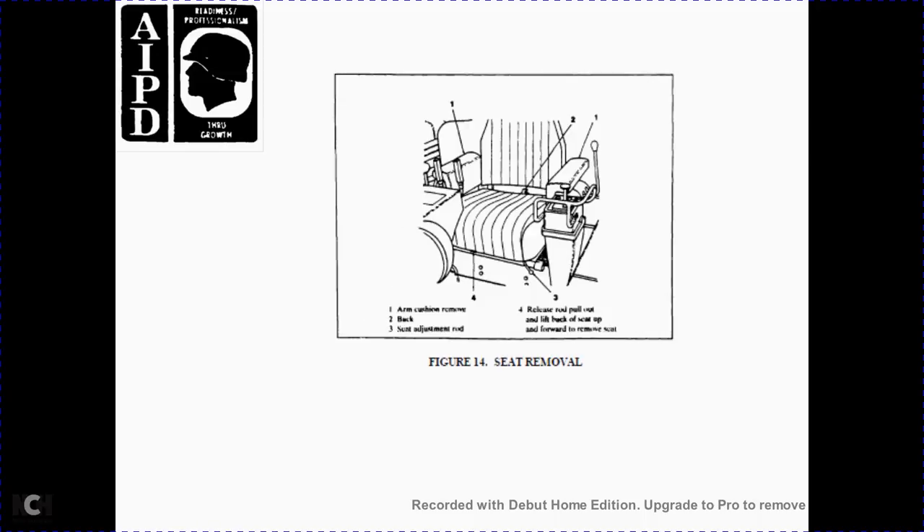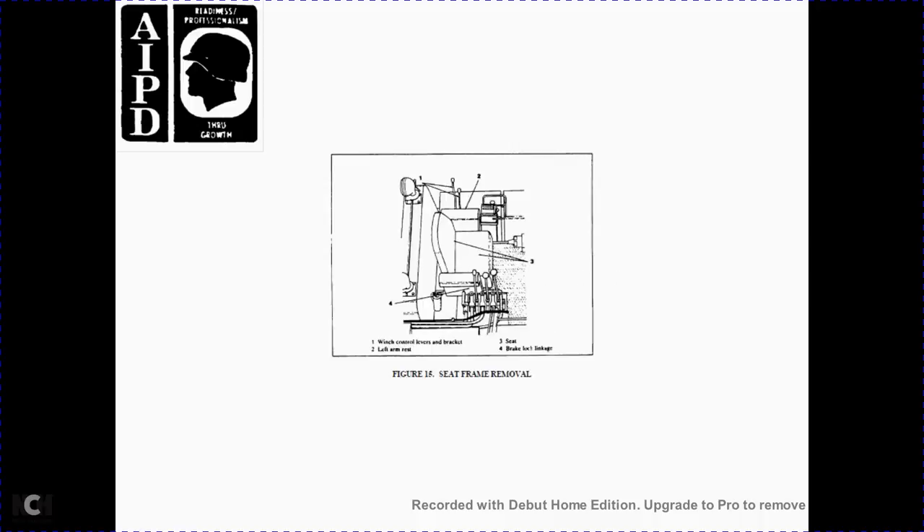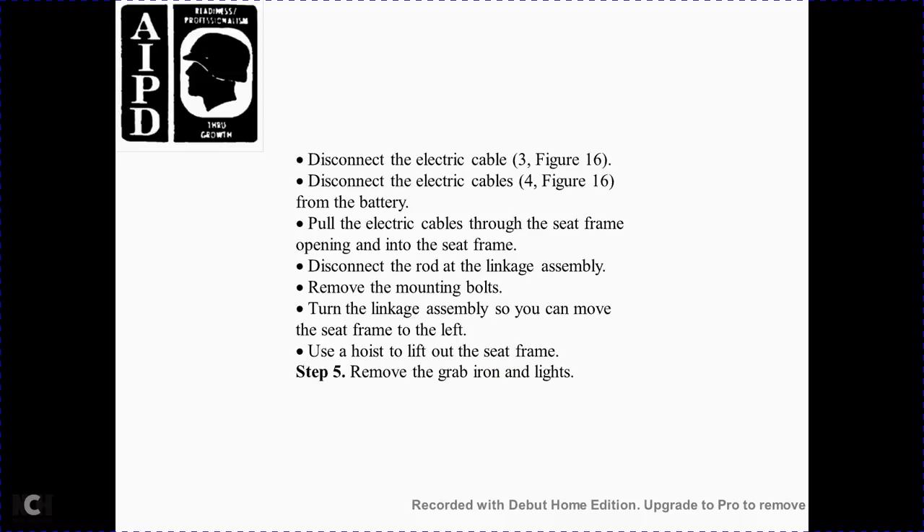Step 3 — remove the seat per Figure 14. Adjust the column, release the rod, lift the column with the block on the seat, move it forward, and remove the seat. Step 4 — remove the seat frame per Figures 15 and 16: remove the left armrest, remove the winch control bracket, disconnect the brake clock linkage, disconnect the transmission link from the seat frame, remove the winch control bracket, disconnect the electrical cable per Figure 16. Put the electrical cable through the seat frame opening, disconnect the rod and linkage assembly, remove the mounting bolts, turn the linkage assembly to move the seat frame to the left, and use a hoist to lift out the seat frame.